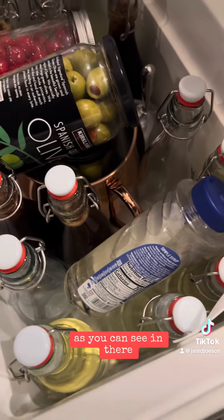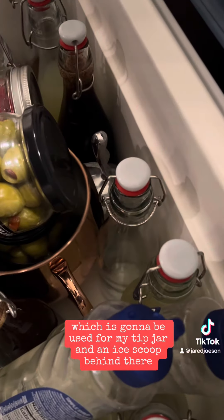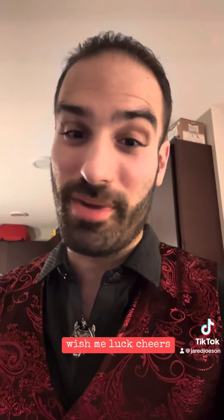We also have my giant Moscow mule mug, which is going to be used for my tip jar, and an ice scoop behind there. Overall I'm really excited for tonight — wish me luck. Cheers!